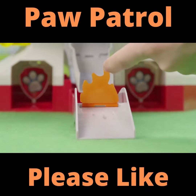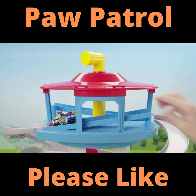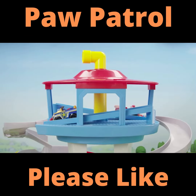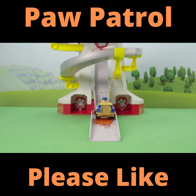Uh-oh! There's a fire at the bottom of the tower — race to the rescue, times two! Load your rescue vehicles into the playset and turn the periscope to the front. When you're ready, push down on the periscope to save the day. Nice work, Chase!